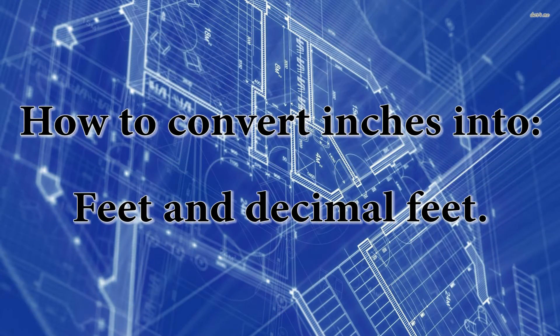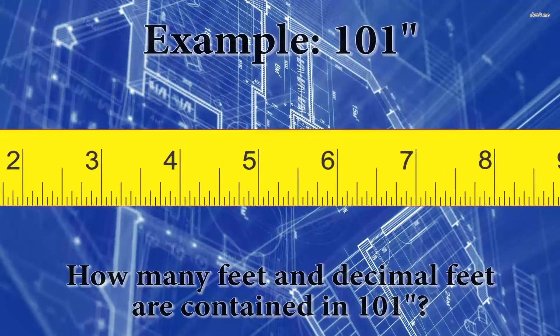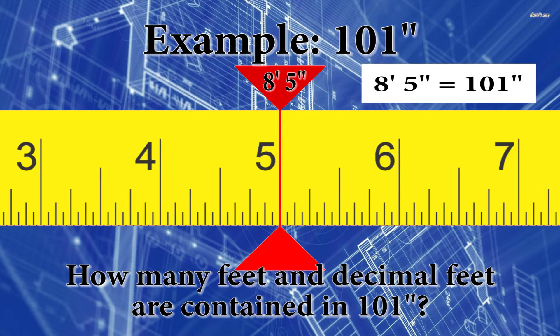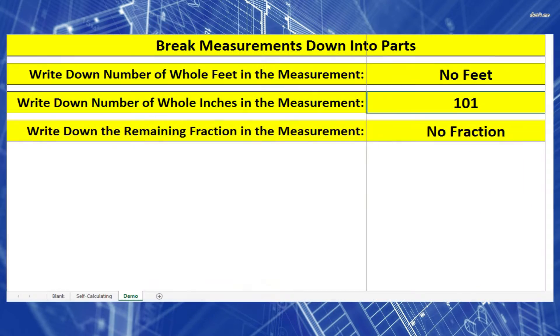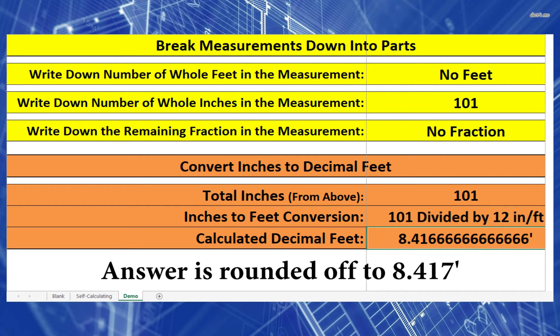For the next example, we're going to take a bunch of inches and convert to feet and decimal feet. The example is 101 inches — there's only one step. Take 101 inches and divide by 12 inches per foot, and you get 8.417 feet.